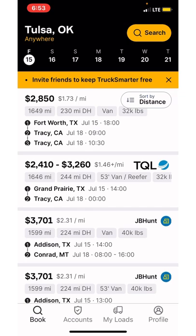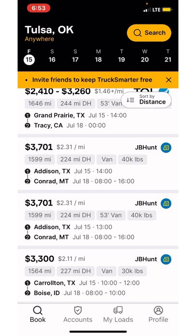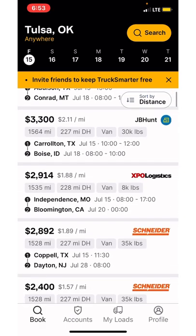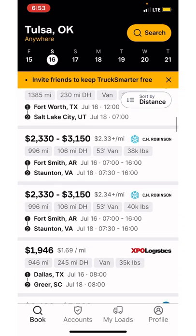Once you figure out where you want to run, let's say you want to run a TQL load — you can go over to the TQL load board and find that exact load. It also gives you the price range of what you can expect to charge or the book-now price. Some of the loads, depending on where they're going, are not paying too bad. Sometimes it's way worse, so some prices are going up. It just depends on the day. That's just coming out of Tulsa.